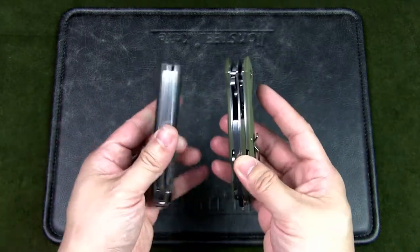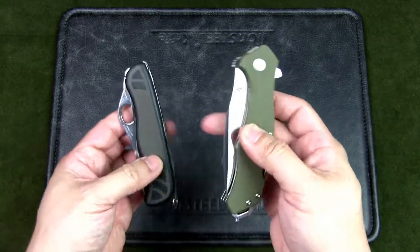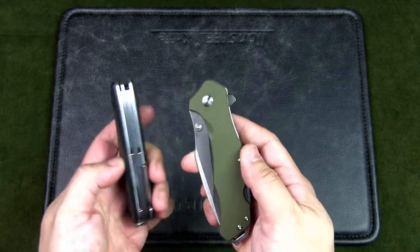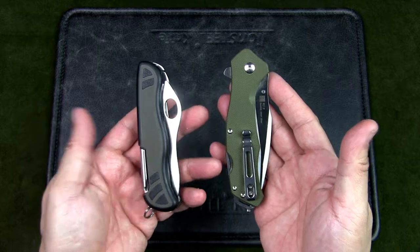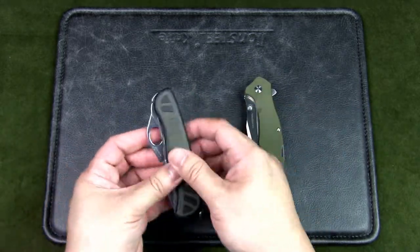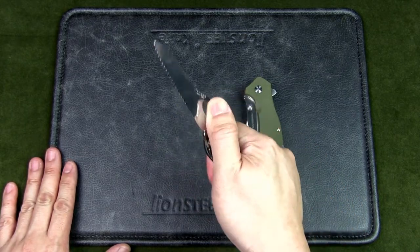For the Sanrenmu, you can get it in this olive-colored green or in a maroon. These are the two knives — they are similar in size. The Victorinox is visibly larger and heavier, but looking at the actual specs, it's not much bigger in terms of dimensions. However, visually and in how it feels, it feels much bigger.